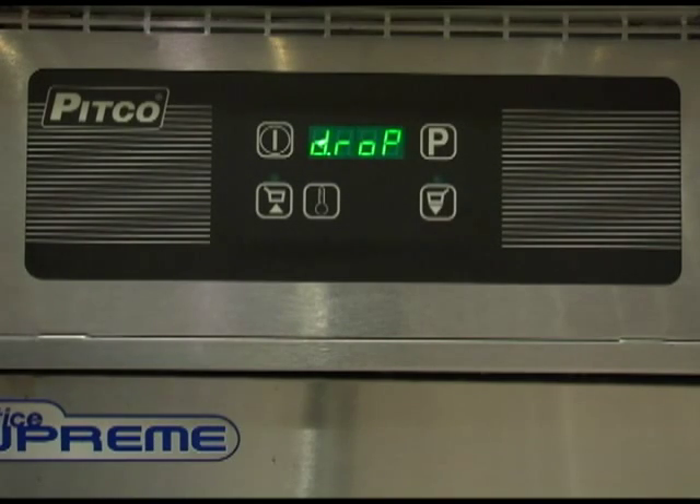To enter the programming for the store manager, press the program key. If the display shows lock, press the left timer key twice followed by the right timer key twice to unlock and continue with programming.